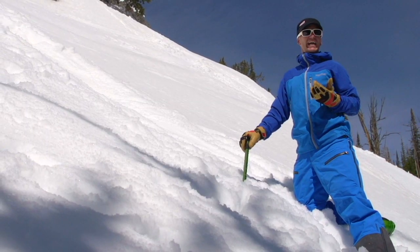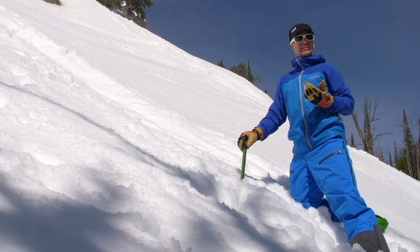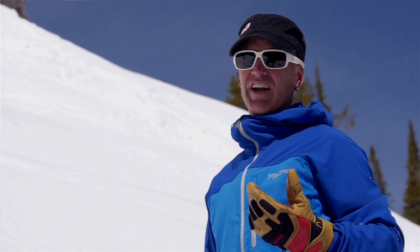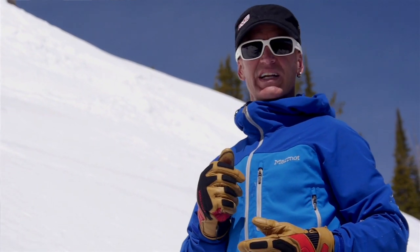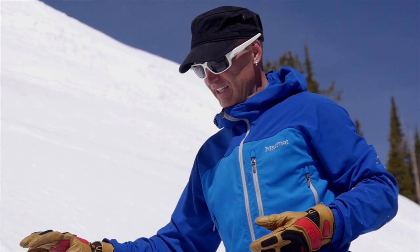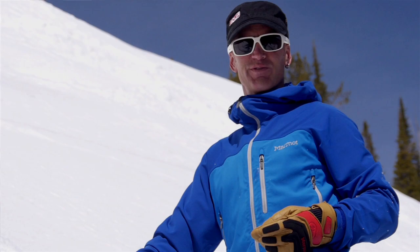All these techniques are great for stopping yourself on a steep slope. It's important to go practice these because they're not intuitive, but they're fairly simple — you need to practice. It'll also give you a good idea of how long it takes to stop on different slopes. If the snow is hard, you better get into position really quick because you've got a short amount of time before you've got way too much speed to stop. So there it is — self-arrest techniques. Go out and practice, have some fun.